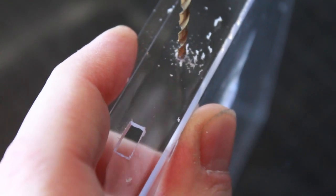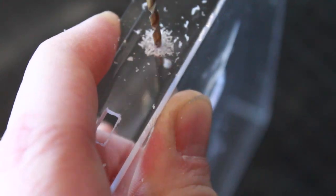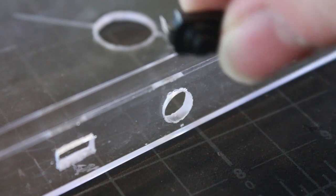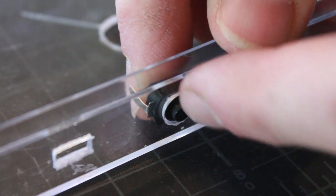I'm drilling out for my power button, starting with a small bit and then going up to the correct size so that it fits my power button perfectly.